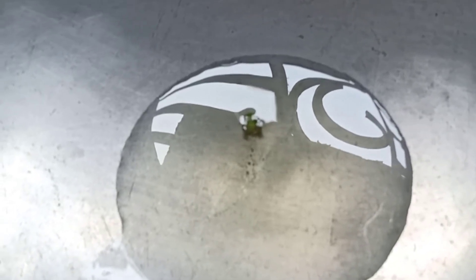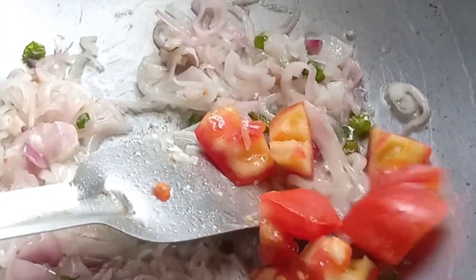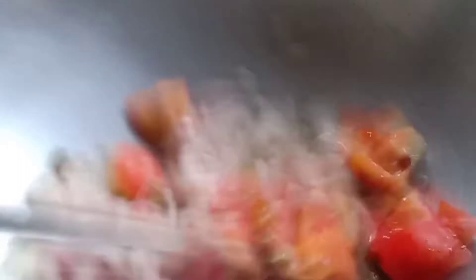We started making Maggi. First of all, we added oil, then we added green chili, then some onions. Then we added tomatoes. We had to make this — let's fry it.